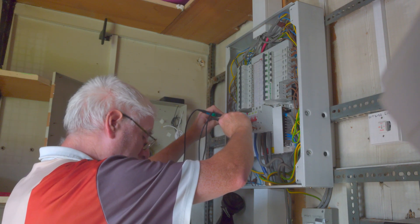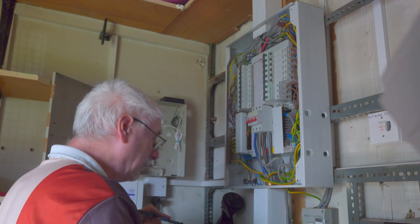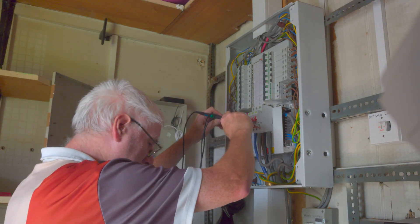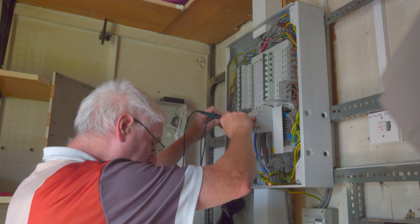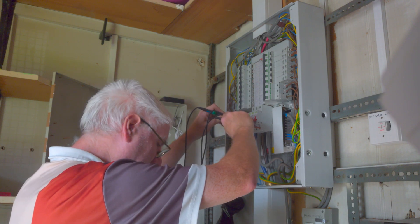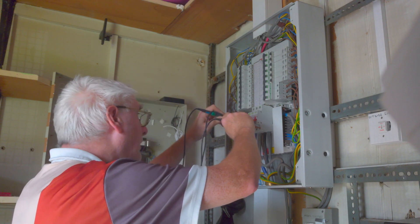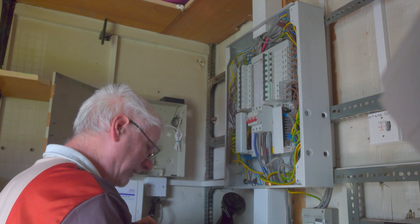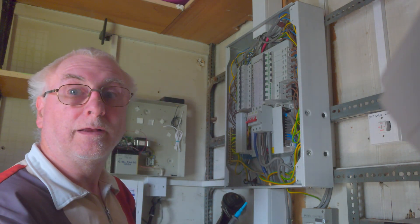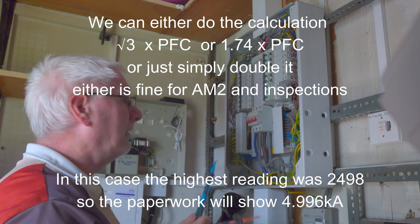PFC control — take off the live, take off the neutral. And finally we'll do L3, getting 0.11 for the ZE and 2,304 amps. So we'll take the highest reading of that and then we're going to double it. I'll explain why we double that for the paperwork later on in the video. But that is one of the two-lead tests.